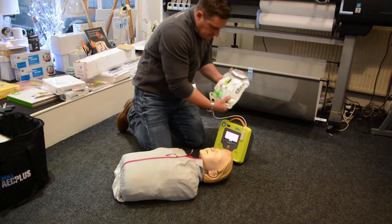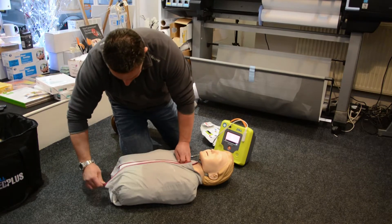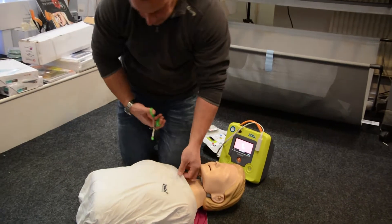Unit OK. Automatic defibrillator. Stay calm.